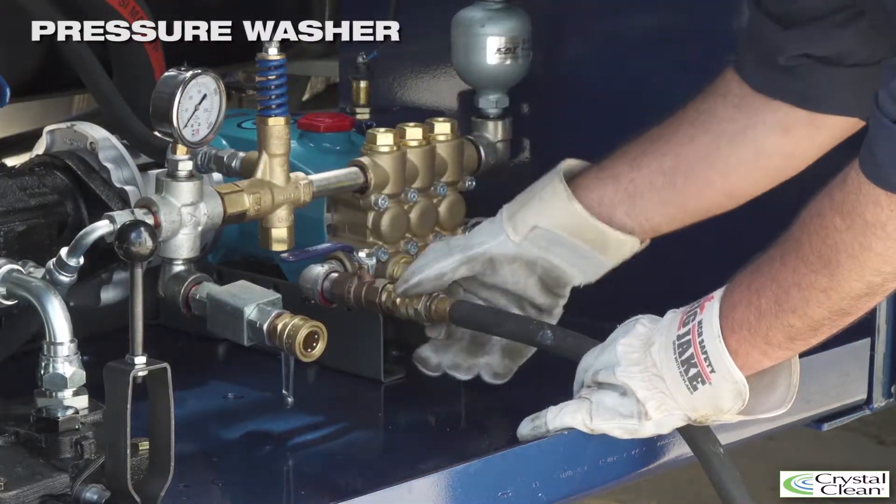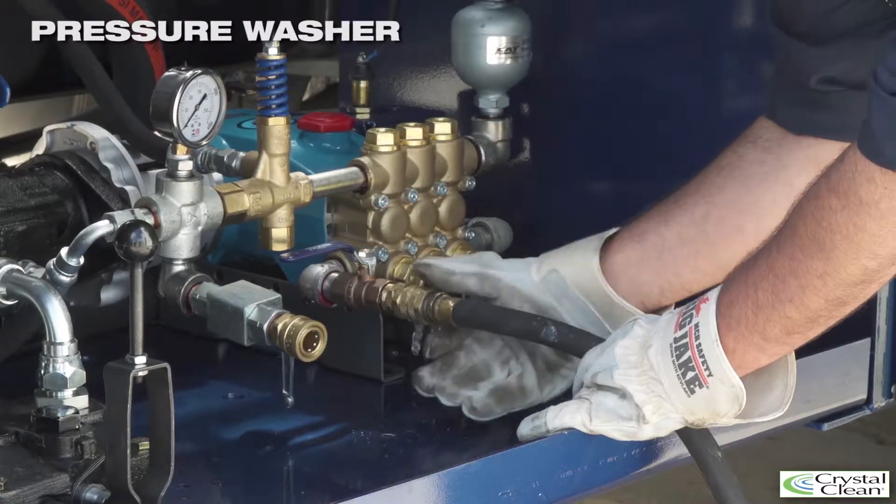Once the tank has reached capacity, shut off the intake lever and remove the fill hose.